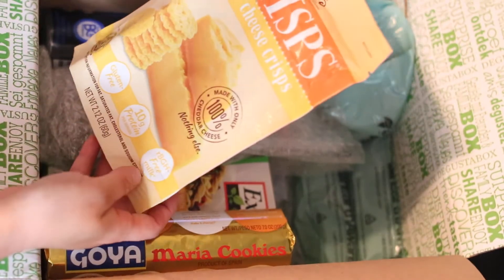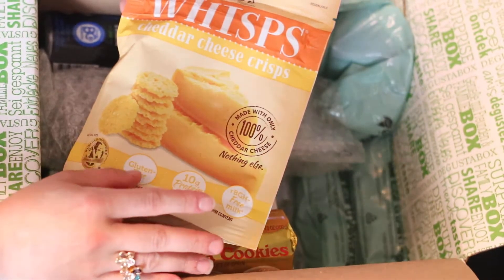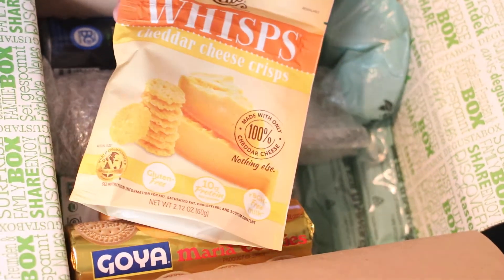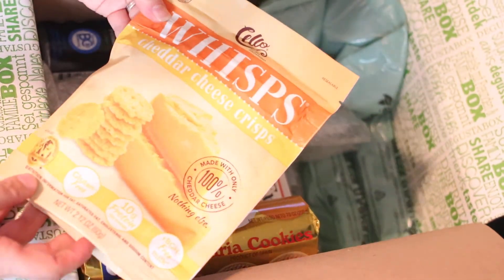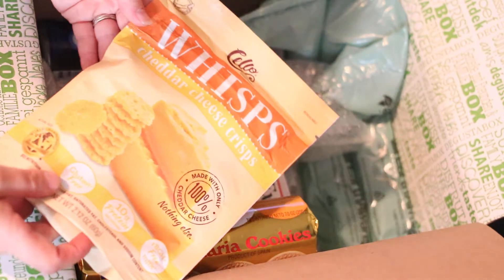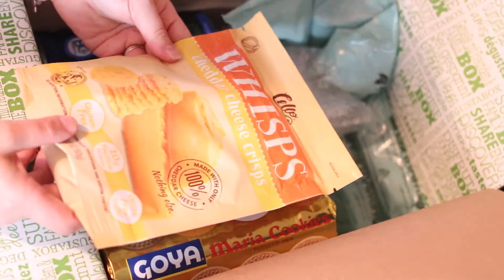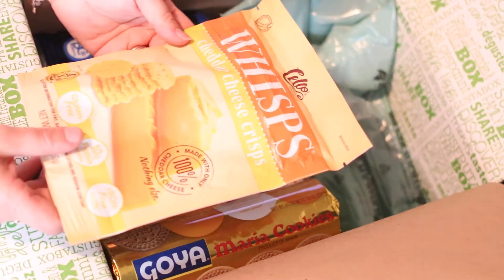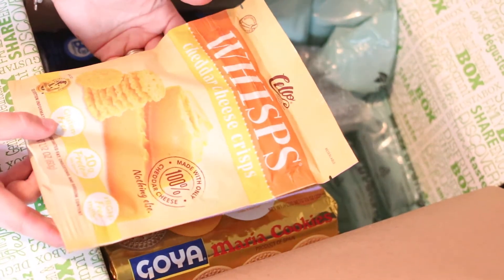Some Whisk Cheddar Cheese Crisp. I have tried these before — not really a fan. The idea's good, and it tastes kind of good, but it takes a little getting used to, to be honest. It's not terrible, it's just different. The texture is different from what I'm used to. I'm not sure if I could say I dislike it, but I can't necessarily say I like it either.